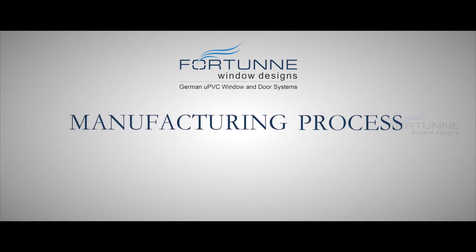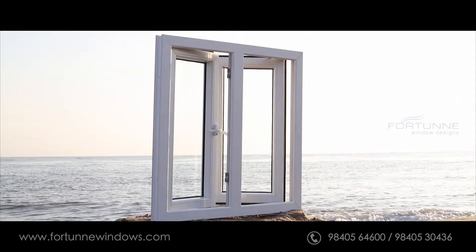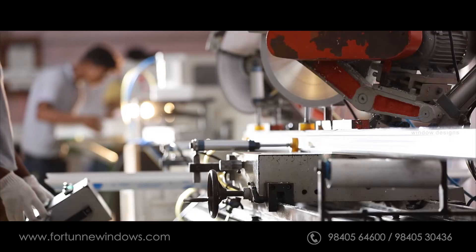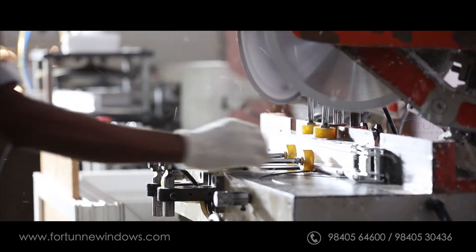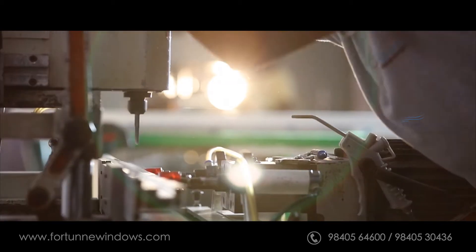The manufacturing process begins with Fortune windows being designed using specialized window maker software to give a world-class finish and look. Profiles are then cut to required sizes and drainage holes are milled to perfection by a milling machine.